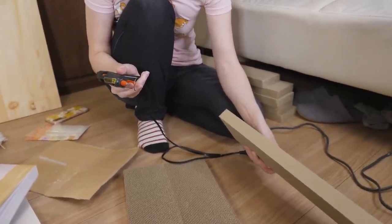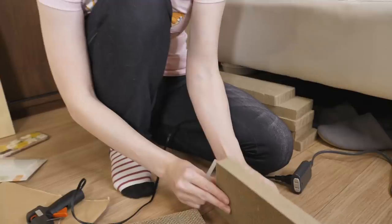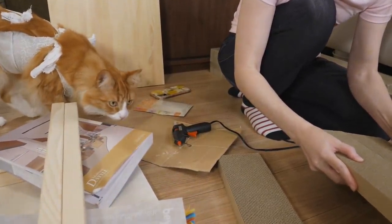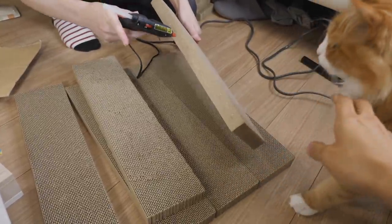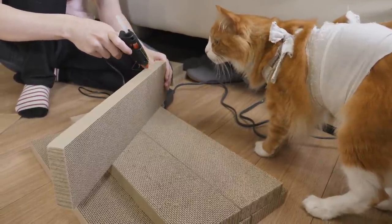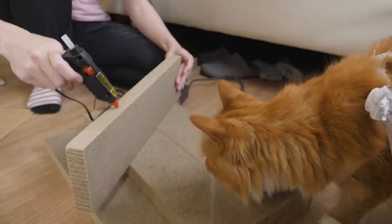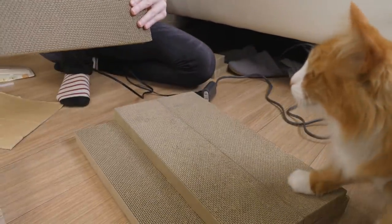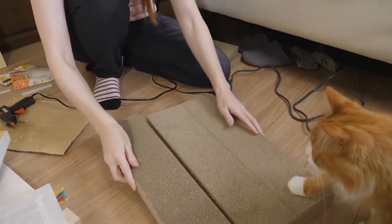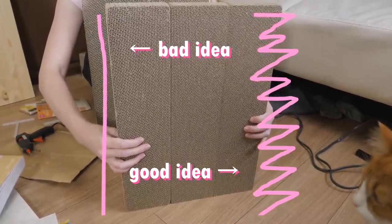The bad thing about hot glue is it dries so quickly. It's already hardening. Haku, don't let your nose touch the glue. He won't — he can sense how hard it is. That's what I get for only using one line.